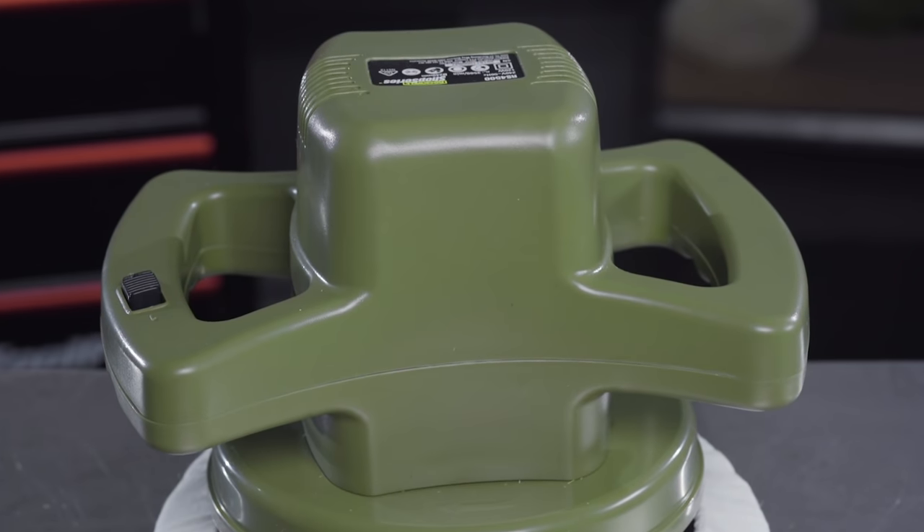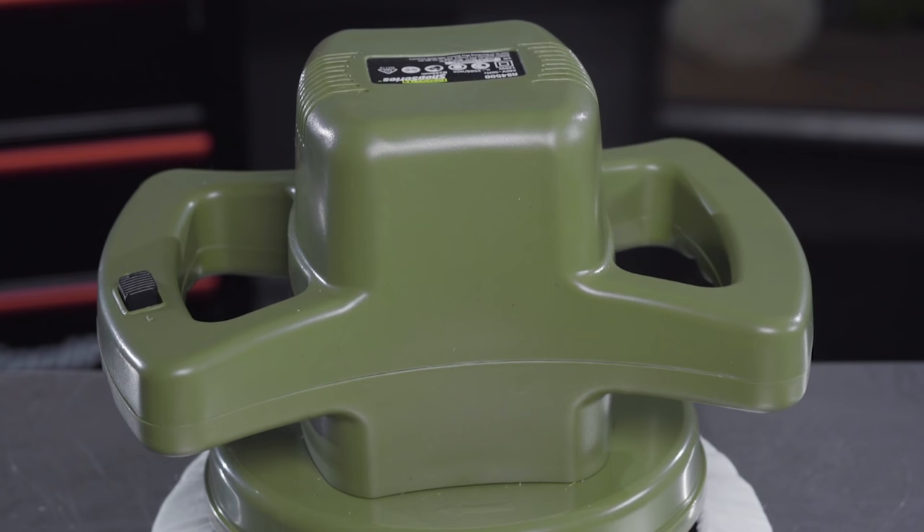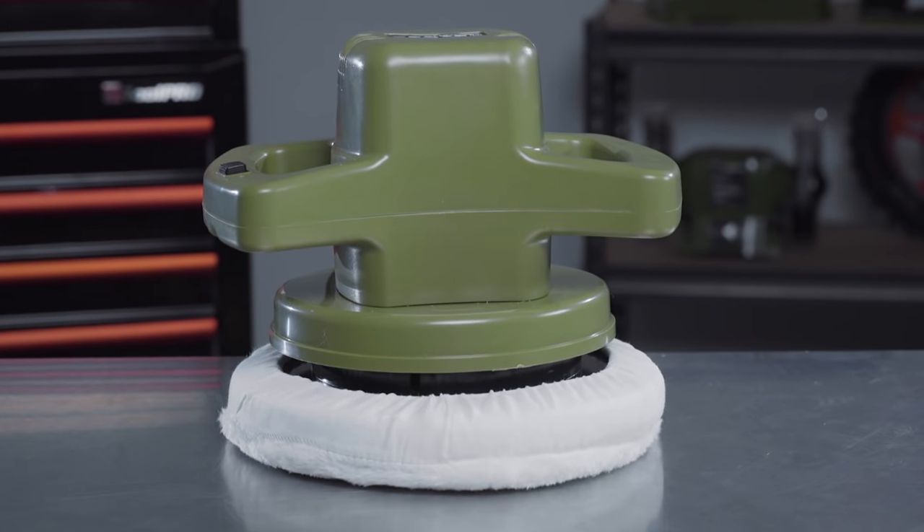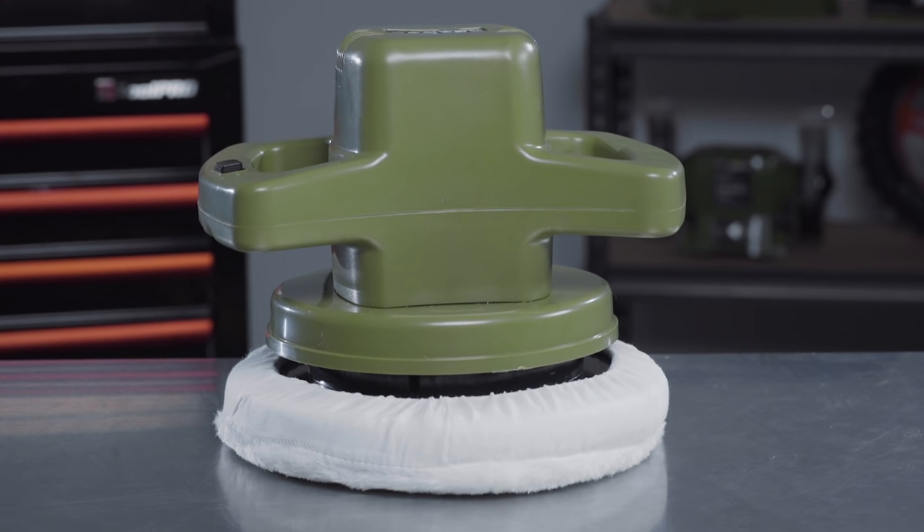This model comes with comfortable dual handles, allowing you to polish with precision and ensuring the tool is easy to use, even for extended periods of time. Great if you have a four-wheel drive or a truck.